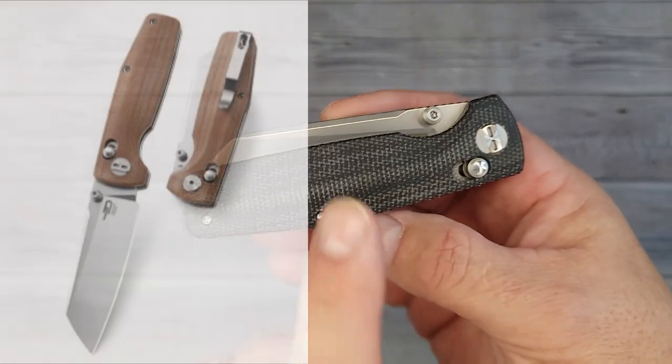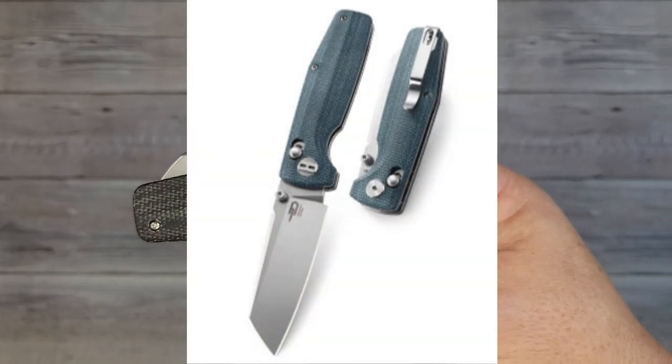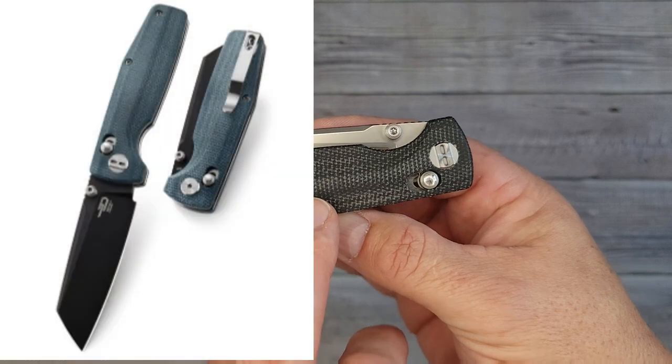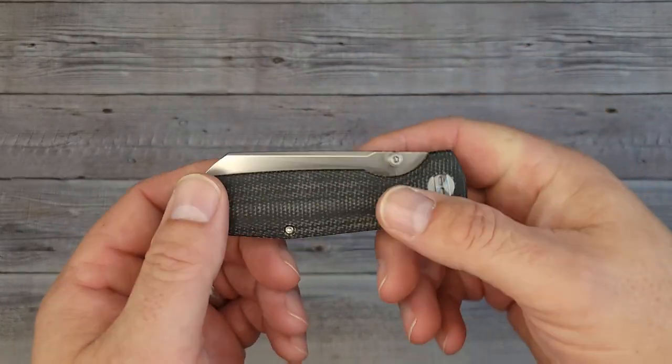You could get seven different variations of this bad boy. You can get it in blue, black, green, or brown micarta — I think they call it natural micarta. Three of the versions have the black stonewashed blade, and they run about $63. I'll put links in the description if you want to go check it out.